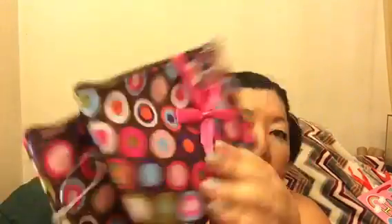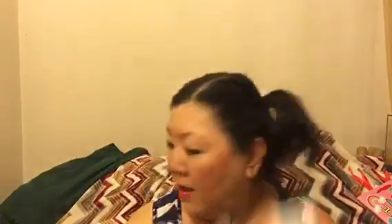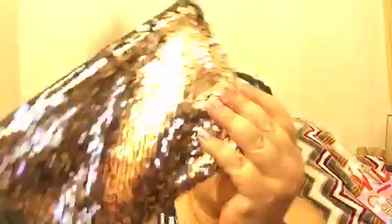I also bought another cosmetic duo because I love these Sassy and Chic cosmetic bags. You get a little one and then a big one. On one side it's black and the other side it's sequins — and then there's another one where the other side is also black.